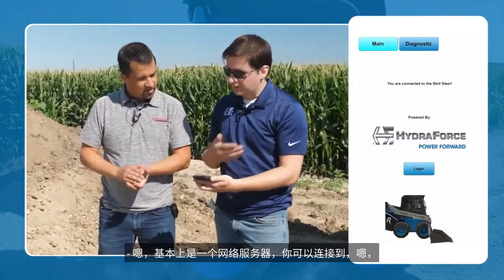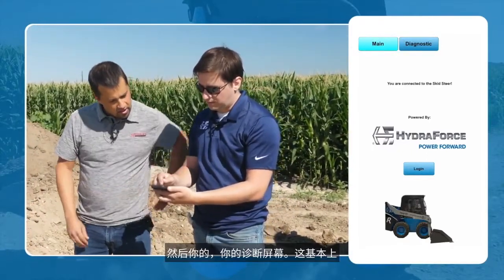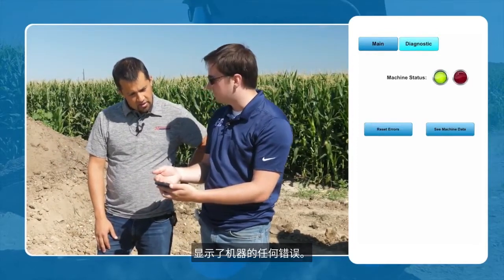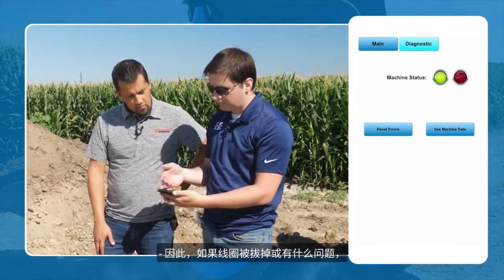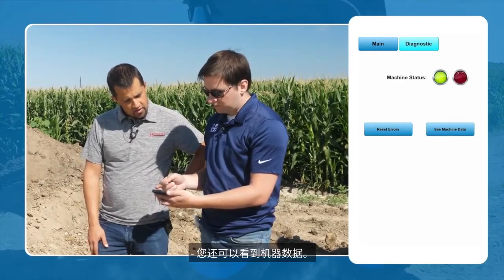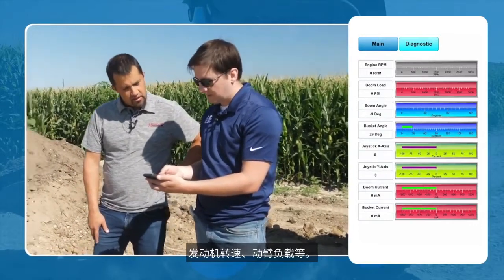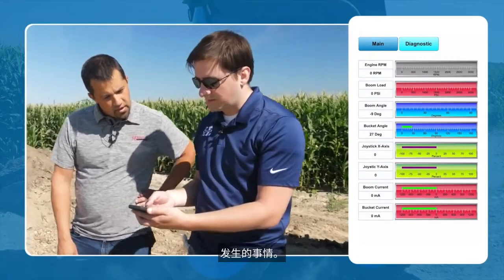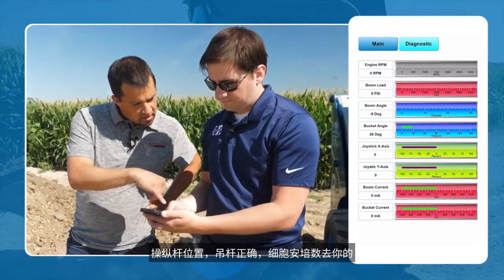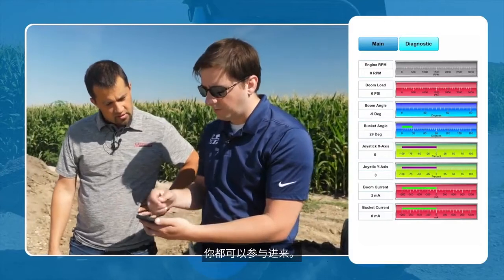This is basically a web server you can connect to on the skid steer itself. The main screen shows your diagnostic screen — any errors going on with the machine. If a coil were unplugged or something were wrong, that light would turn red and tell you exactly what's going on. You can also see the machine data: engine RPM, boom load, positional angles, positional sensors, joystick position, boom current — that's the amperage going to your solenoids. Basically anything on the CAN network you could pull off into this.